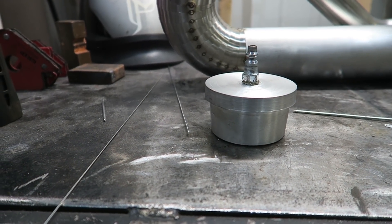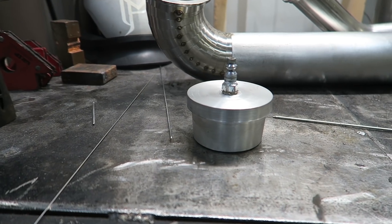DIY purge plug — no need to buy one when you've got a lathe. Hope you guys enjoyed that video. There's going to be another video tomorrow or Saturday of me actually welding this crazy system, so you'll get to see that as well. I wanted to get some lathe and machine work in there just to show you guys. Thanks for watching, thanks for sticking with me, and thanks for understanding about the sporadic video uploads. I really do appreciate every single one of you, and I will see you on the next one.